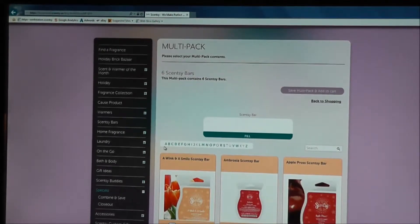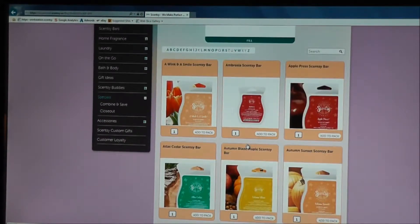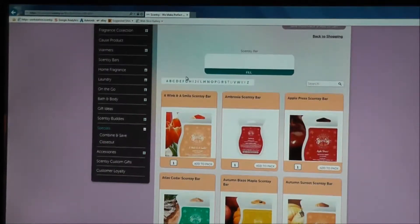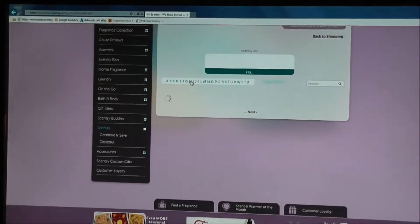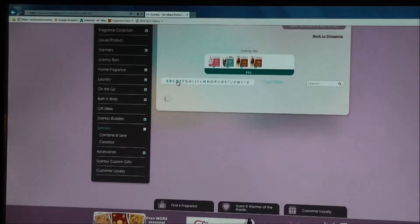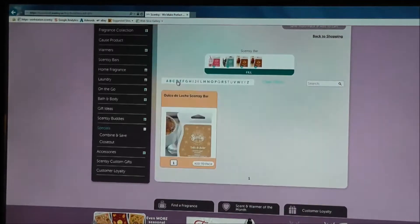Here we go — we're going to fill this in. The bars are in alphabetical order so you can look through them, scroll down through different pages, or click on the starting letter of the scent you want. Let's do Happy Birthday — add it to the pack. Heartbreaker — let's add one of those. You can delete the number and change it; let's make that two. And two Honey Pear Ciders.